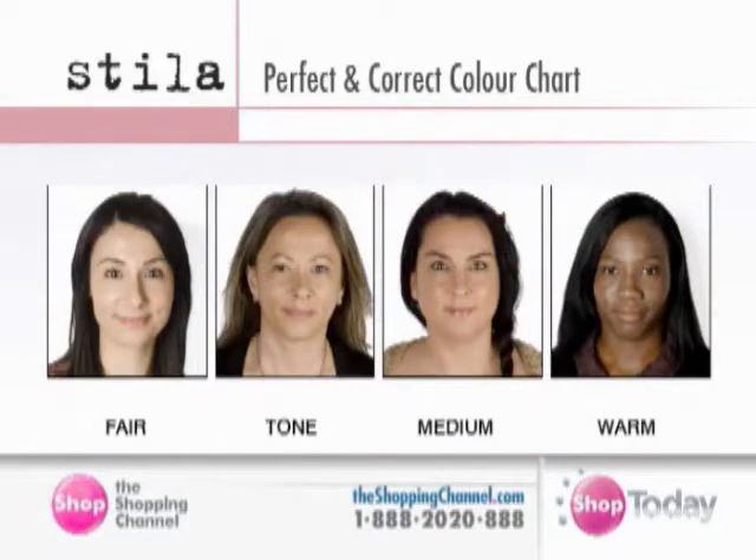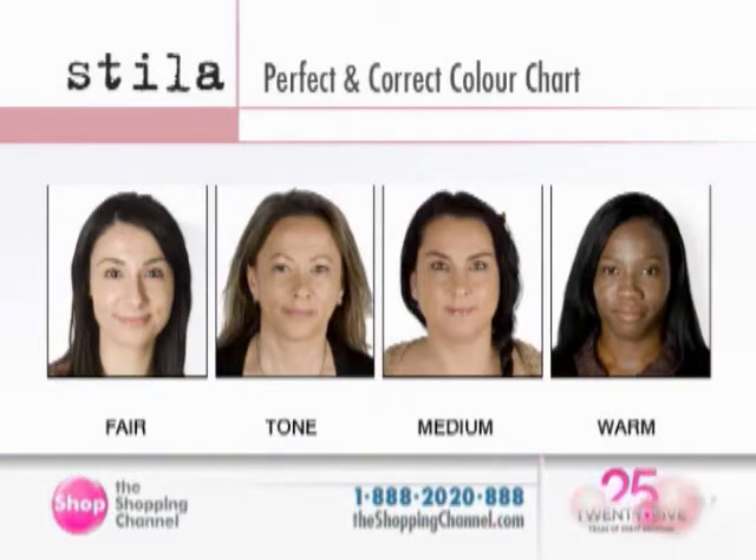So we can go from the fairest of skin tones to the deepest, the warmest of skin tones. And that's the beauty of Stila — everything is so blendable and very forgiving when you put on the foundation. The fair is more your ivory skin tone, your peaches and cream type undertone. Tone has more yellow and pink added in, a little bit more warm. Medium is that olive shade, and then warm is your more rich, deeper, darker undertone.